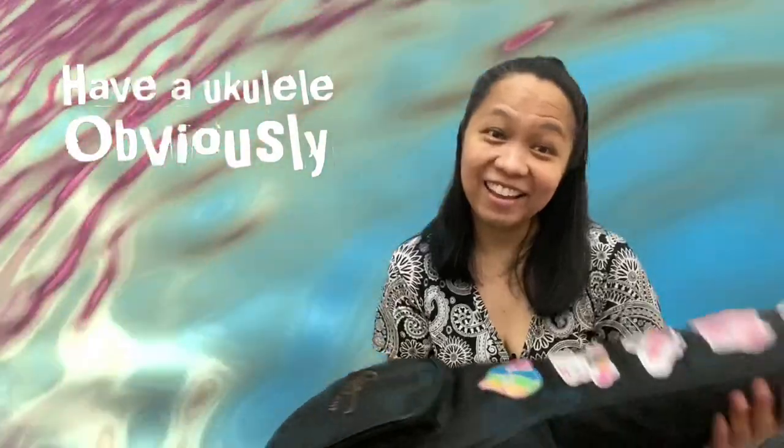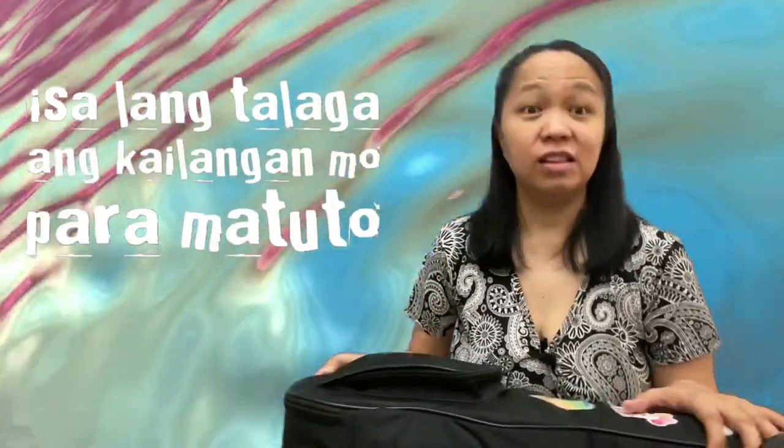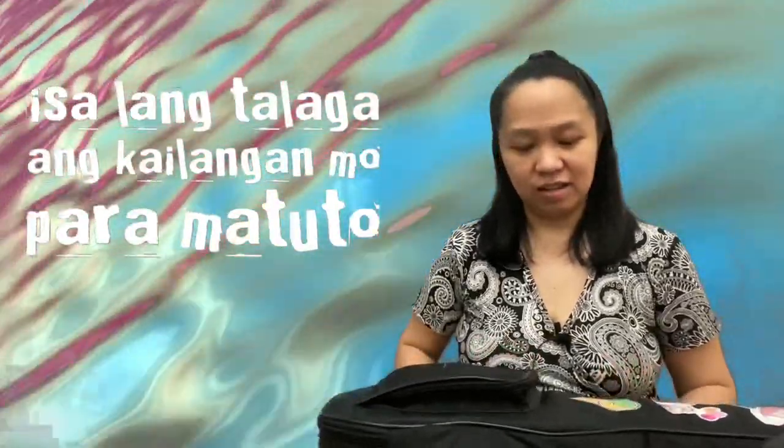Tip number one: if you want to play the ukulele, you should have a ukulele — ta-da! Obviously. So invest in a good quality ukulele. It doesn't have to be expensive, it just has to be good quality. Wala akong brand na maire-recommend sa inyo. If you have the chance to visit a music store, do so. Or if you're planning to buy online, read the reviews — it will help a lot. You only need one ukulele. Some of my friends collect, pero isa lang talaga kailangan mo para matuto. Later on, pag magaling ka na, sige, mangolekta ka.